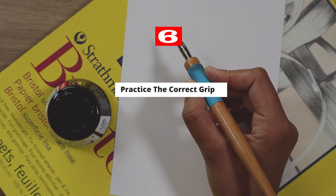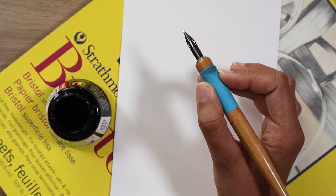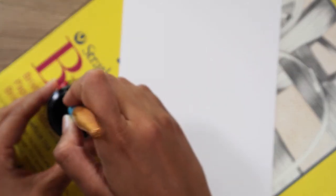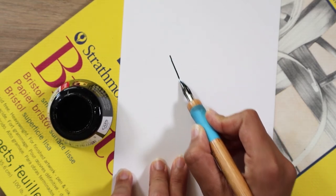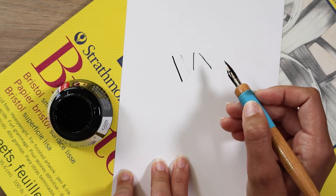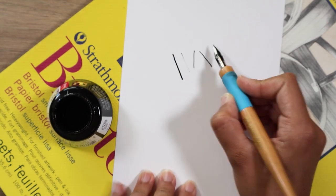Tip number six is to practice your grip correctly. You're going to want to hold your nib with your thumb and index finger. Your middle finger goes underneath and the nib holder will rest on it. Your pinky and ring finger curl underneath and rest on the paper. When you draw, you're going to draw with the nib facing down, not upwards. Angling your pen too much to the left or right can sometimes cause the ink to not flow evenly. Don't hold your nib too close — you might get excess ink on your fingers. Find somewhere further down along the nib holder and find an angle that works for you.